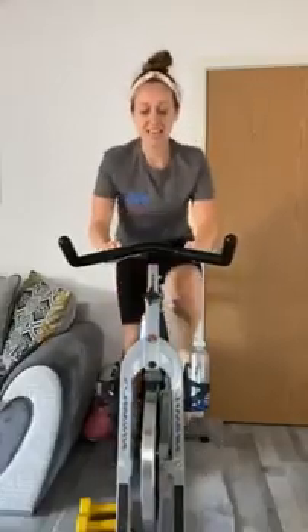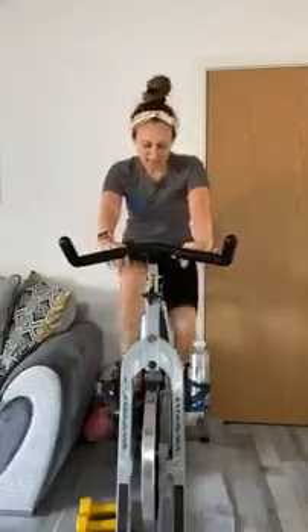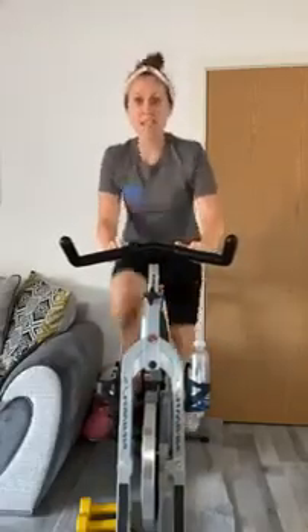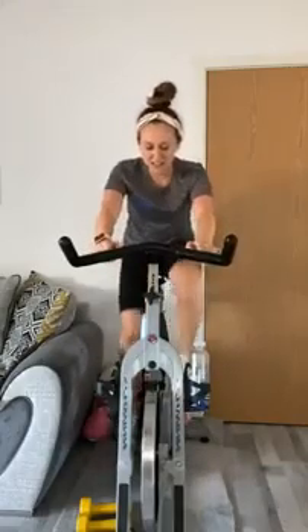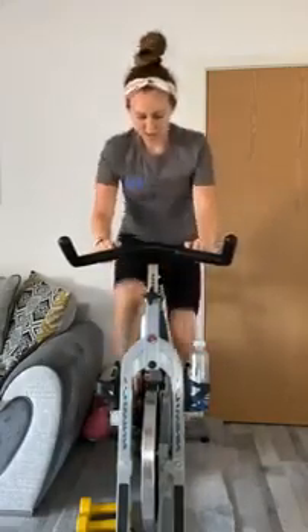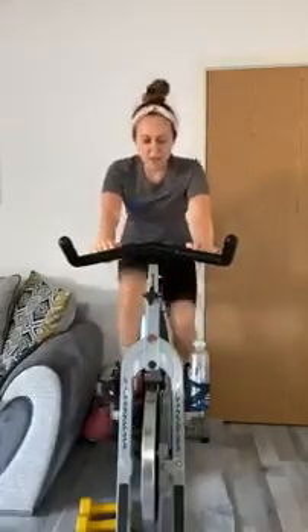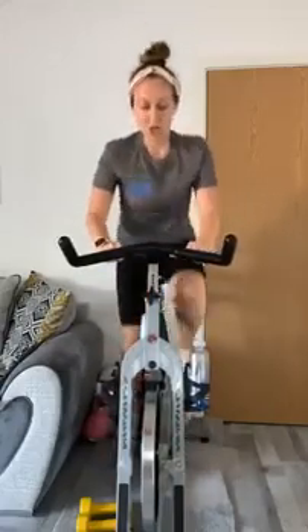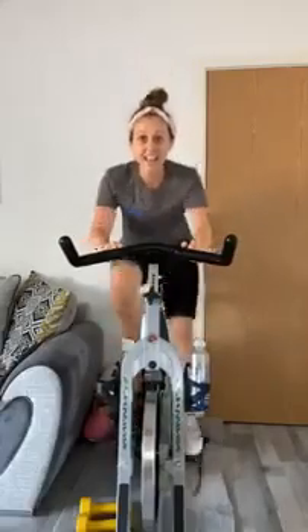How's that heart rate doing? We were on a seven — we should have crept up to an eight, maybe even a nine. If it's too much to stand, stay down but stay quick. Or if you're finding it too easy, you can just stay up. Your class, your choice.